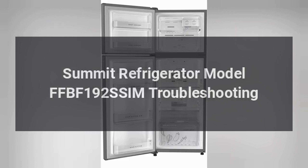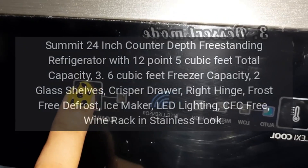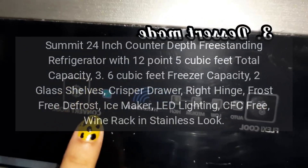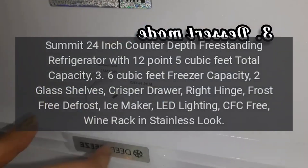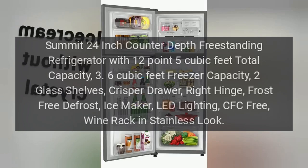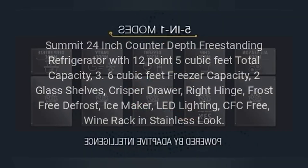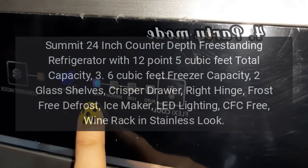Summit Refrigerator Model FFBF192 SSIM Troubleshooting. Summit 24-inch Counter-Depth Freestanding Refrigerator with 12.5 cubic feet total capacity, 3.6 cubic feet freezer capacity, 2 glass shelves, crisper drawer, right hinge, frost-free defrost, ice maker, LED lighting, CFC-free, wine rack in stainless look.